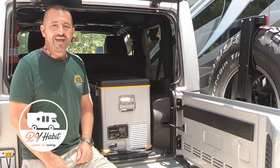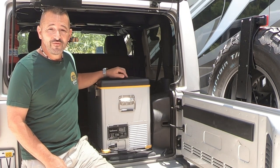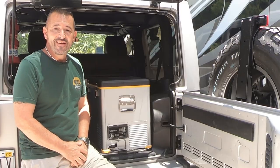Hey, how is everybody? Lou from RV Habit. I finally got myself a 12-volt refrigerator cooler for the Jeep and for RVing. It's in the Jeep right now, but I'm going to go over all the features, and at the end, I'll tell you what I think about it.